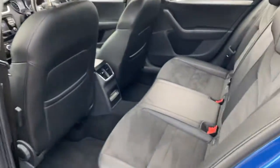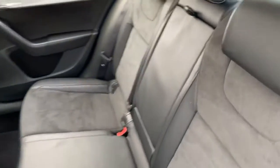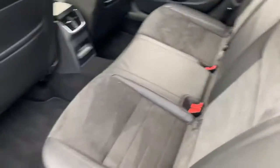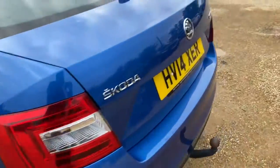In the back you'll find plenty of legroom as well as headroom. There are ISOFIX points on both sides, a foldable armrest with cup holders, and the condition of the seats in the back are good.